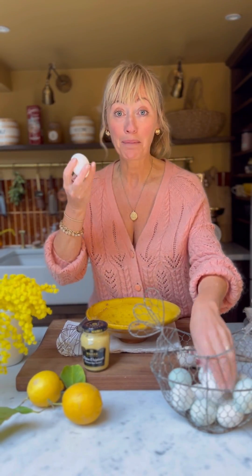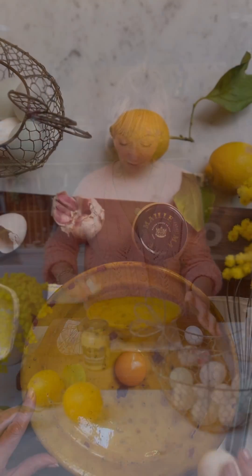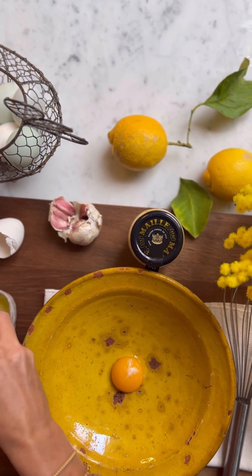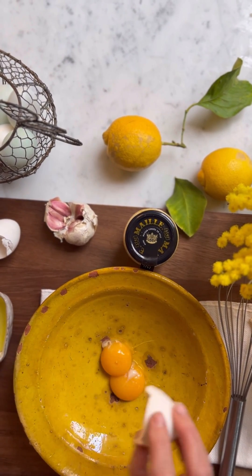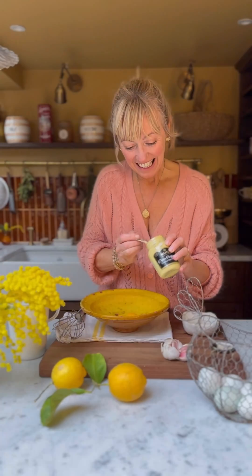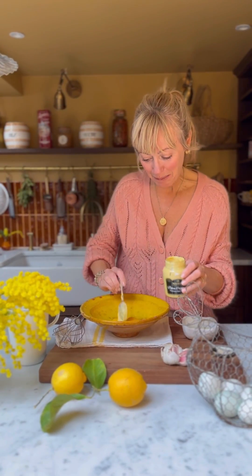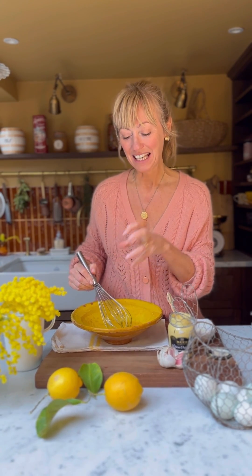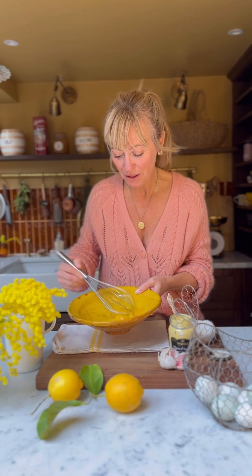The first thing I'm going to do is separate two eggs. Next I'm adding in a teaspoon of Dijon mustard and whisking it together with the egg yolks. This is really important to do before you add in the oils to aid the binding process, otherwise it becomes quite watery if you don't do it.